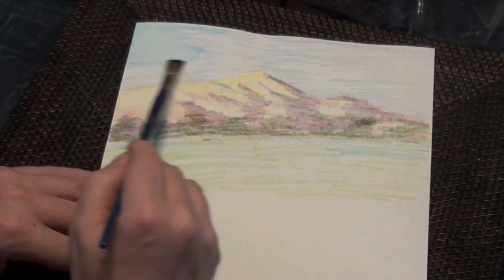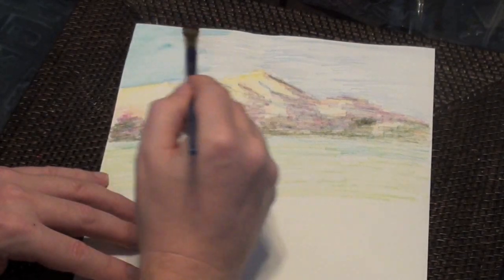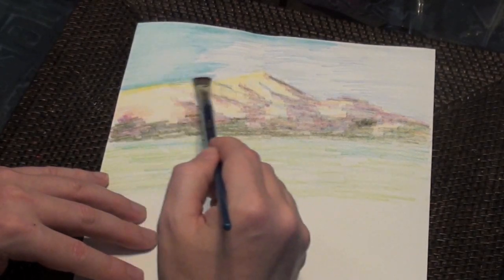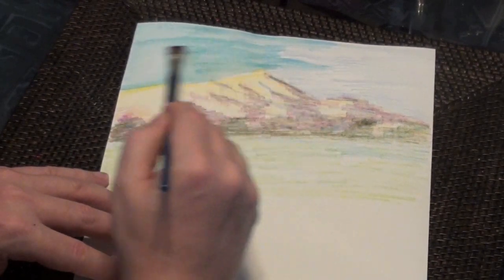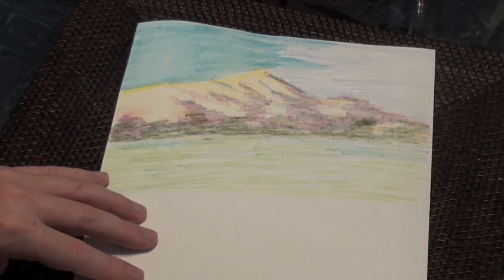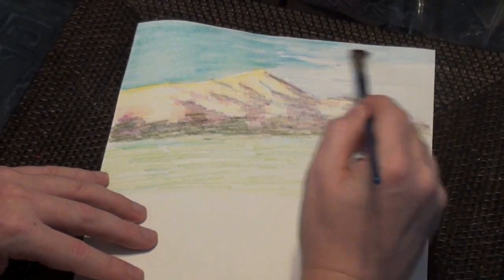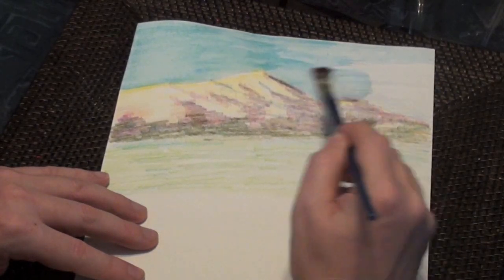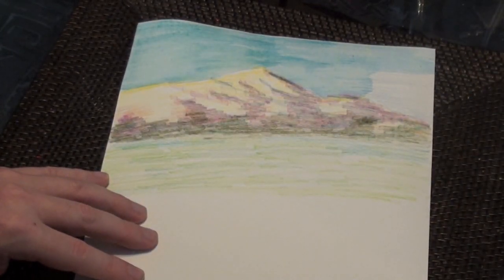You can see immediately the difference between Inktense and watercolor once you add the water — it's obviously a lot more vivid, a lot brighter with Inktense. It's just up to you and what you need for your painting. If you need something more subtle, watercolor pencils is probably the way to go. If you want something more bright with a lot of color contrast, then Inktense pencils might be the way to go. I do find with Inktense pencils that they dry a lot faster once you start adding the water, and that can leave streaks.